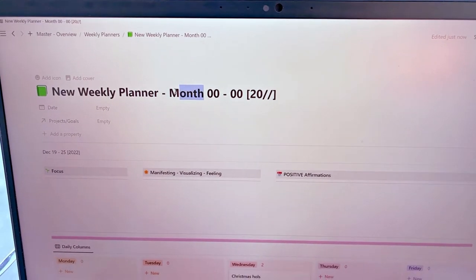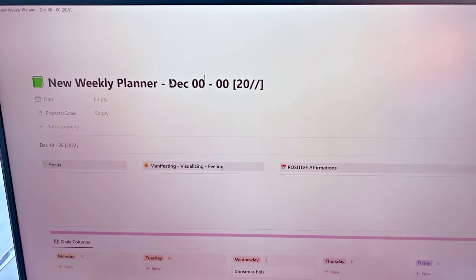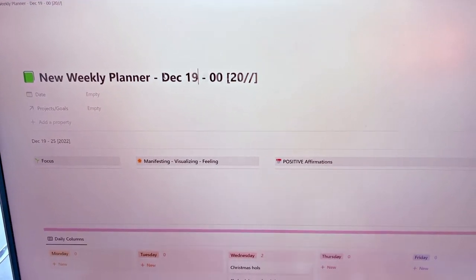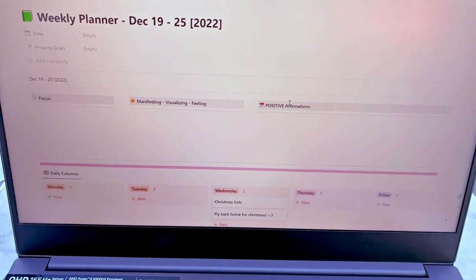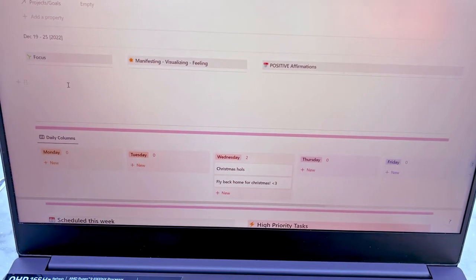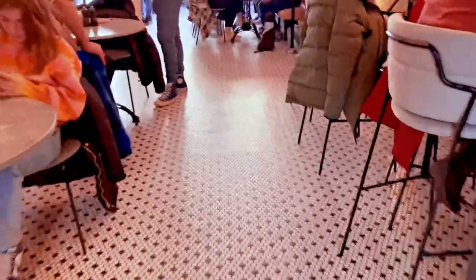Recently I've started using Notion to plan out my weekly diaries. At the end of every week I create a new page from the template I've created — this is when I start to add in all my top priority tasks, and it helps me to keep track of everything I need to do. Do let me know if you'd like me to share a bit more about my Notion workflow and how I use it for productivity.